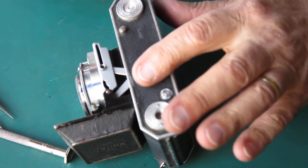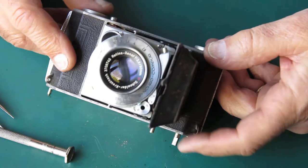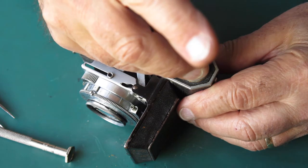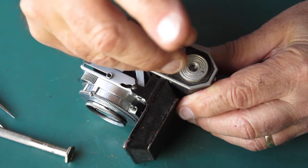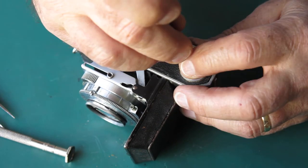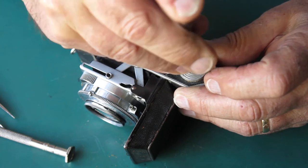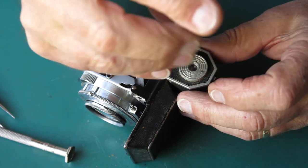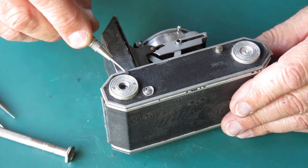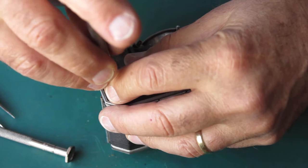At the base of the camera now — this is a Retina 1A. It's covered in leatherette, not leather. The 2A's are always covered in leather. The leatherette is unusually stiff and papery compared to leatherettes used on later cameras like the 3C. It's usually very difficult to get the leatherette off the base of the camera in one piece.